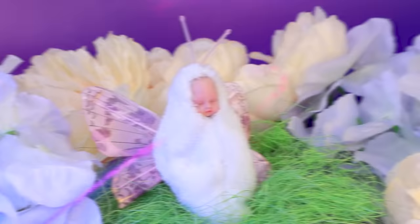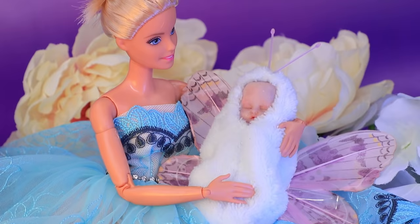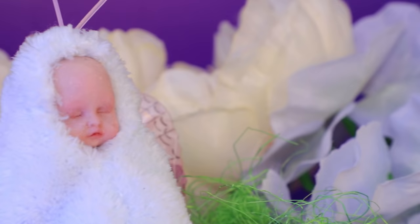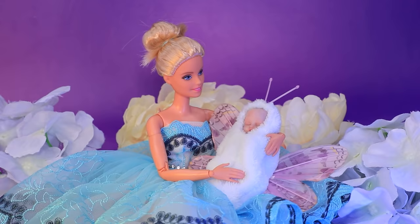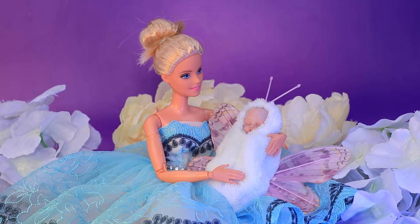Robbie looks so cute surrounded by beautiful flowers. The photo shoot of a mom as a fairy went well. The baby was quietly sleeping in the cocoon. Soon, you'll grow up to be a big boy — it's like a butterfly being born from a cocoon.